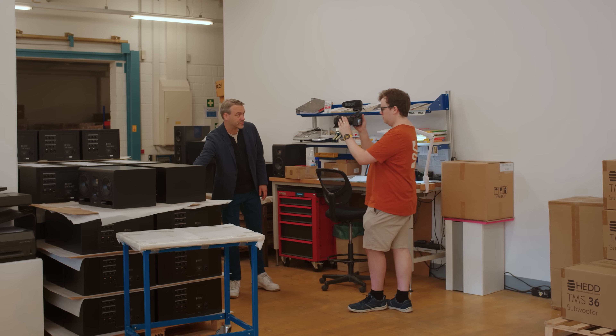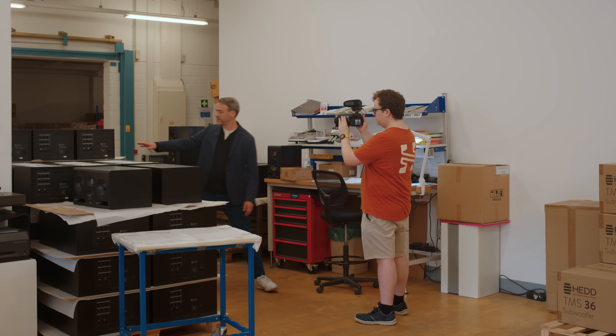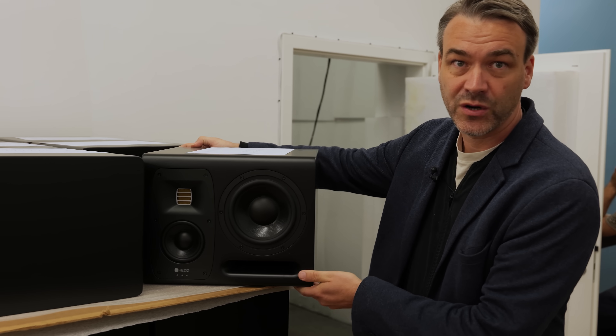It's fully face-aligned with closed and ported technology. And this here is the Type 20, which is a compact three-way, and that's kind of the most important product we make in the speaker realm.